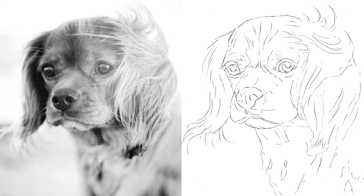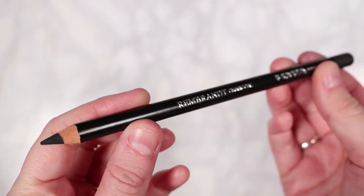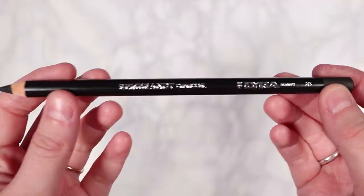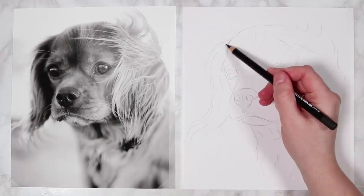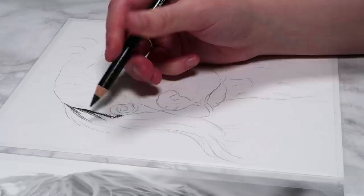I'm going to start by using the 2B charcoal pencil to establish all of the darker values in the drawing. Looking at the reference photo, the sunlight is hitting the right side of the dog's face, which makes the left side a lot darker. So most of our shadows are going to be on the left side, particularly the left ear which has a lot of shadow in it.